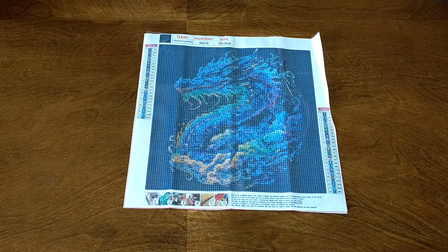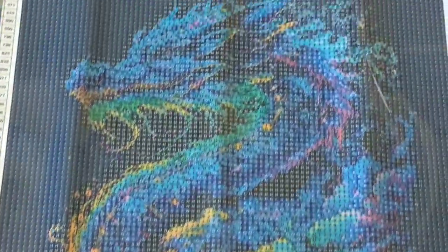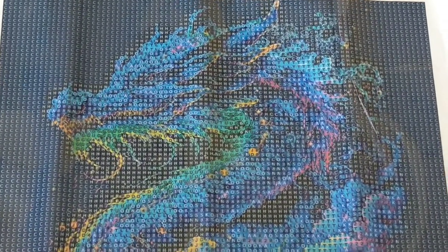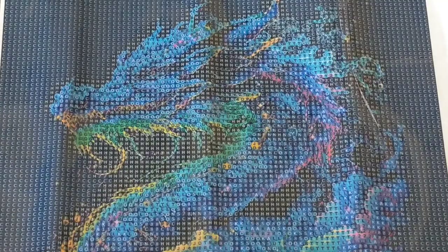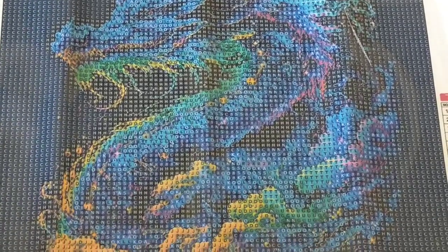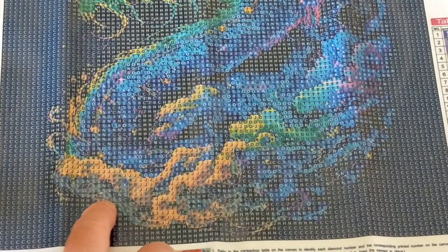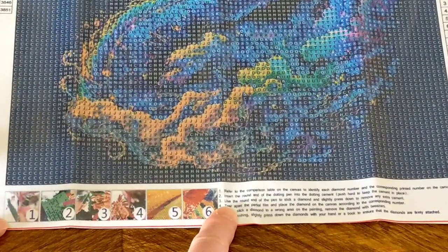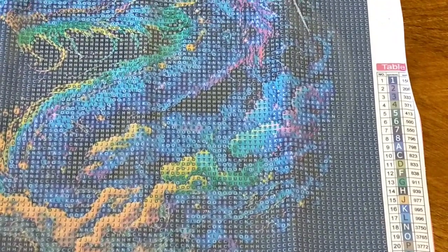I'll zoom in so you can have a closer look at that drill field. I just love it — it'll be interesting to see how this turns out. There's a lot of background color here which is 823, a navy blue, but I think it looks okay. I can read the symbols fine so I don't think there will be any issues. There are two symbol keys, one on each side, and that drill field looks pretty good.